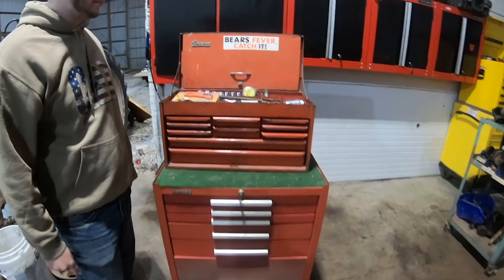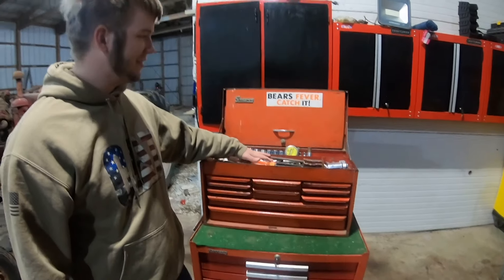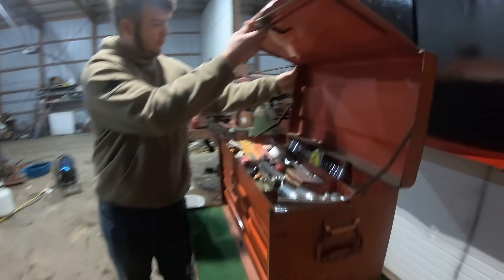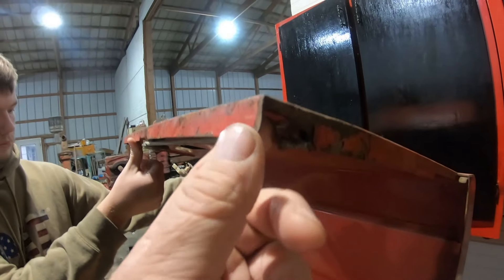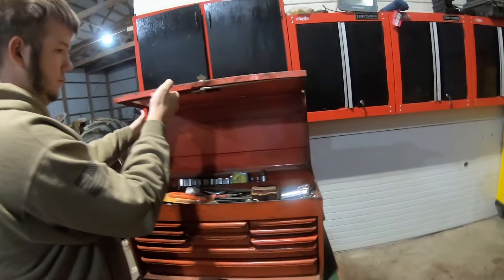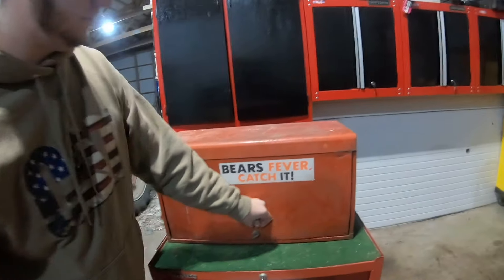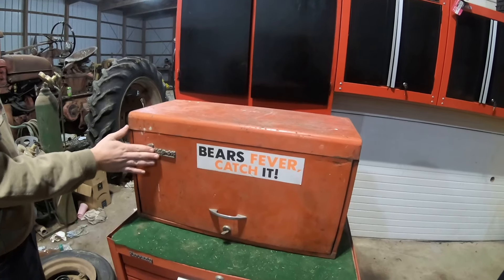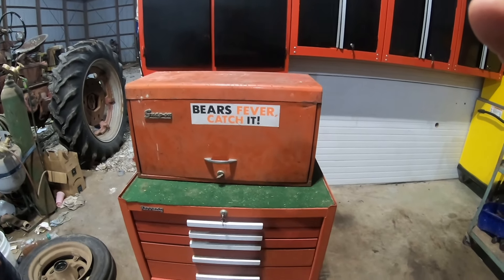So there we go guys — the crappy shop apprentice has his own toolbox. What do you think, bud? He's happy getting it into the shop. Looks pretty good overall. We've got a little bit of finagling to do along here and a little bit of repair to do there, but overall I think a coat of paint will bring it back to life. Unfortunately, as a Packers fan, that was almost a big no-no. Thank you guys for watching and hope to tune in again.